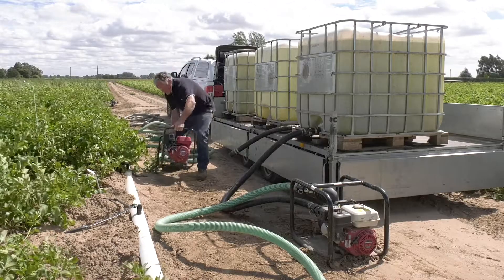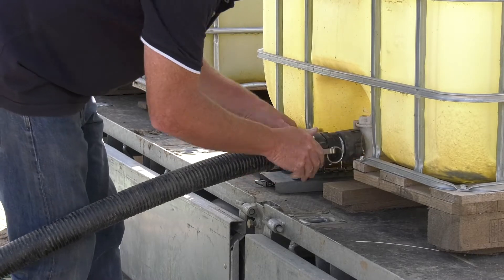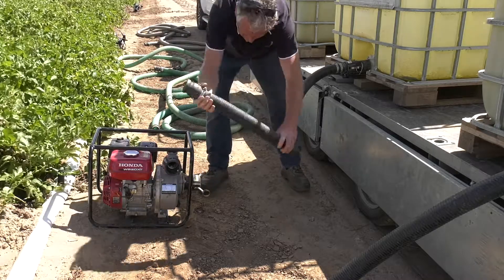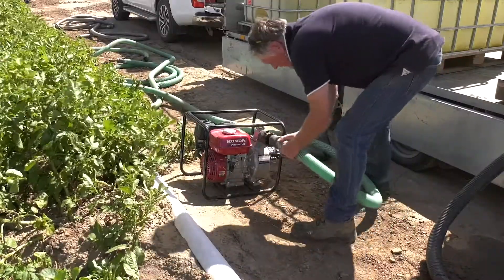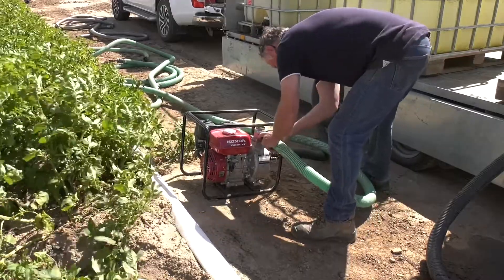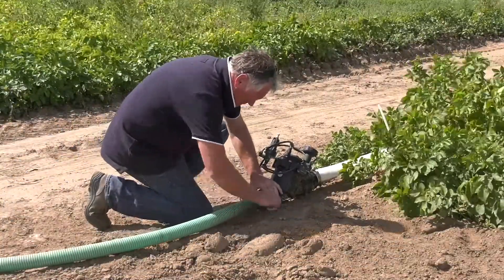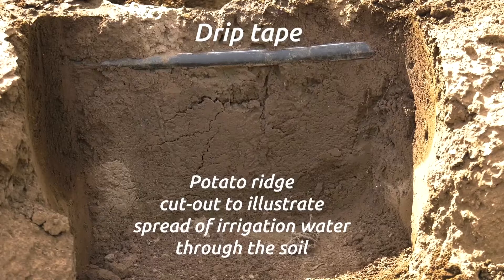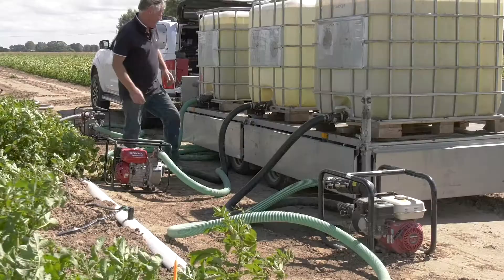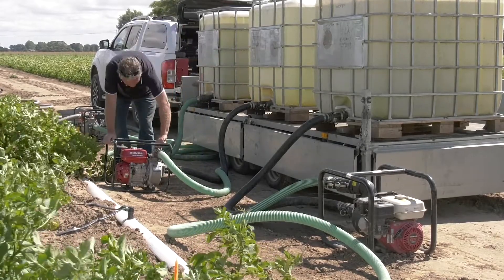They will still have to put the infrastructure in to take water from the drain to irrigate. For the purpose of the trial we had to purchase IBC containers and the fittings to go into the banjo couplings. The Honda pumps are pumping about 30 cubic metres an hour — just trials equipment really — but this was what we needed to facilitate the trial. We've had three pumps, three IBCs, and three lots of pipework, all coupled up into our standard valves and header main equipment.